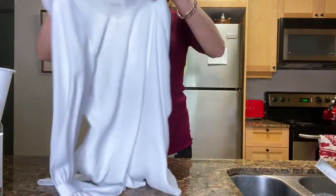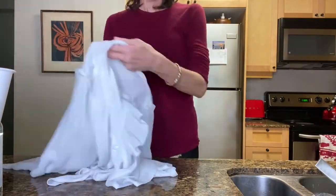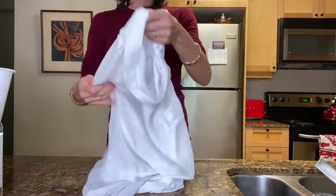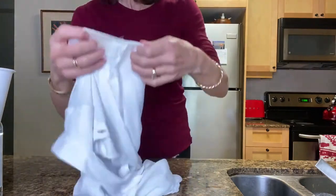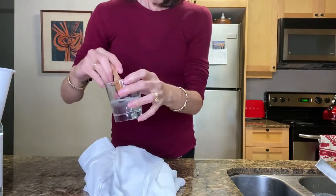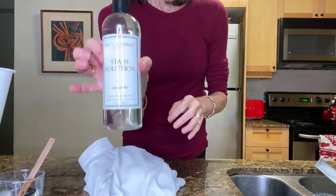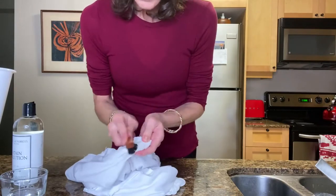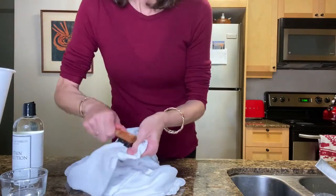Next I move on to the white blouse. I inspect it really well, both inside and out, to make sure there aren't any stains. I decided to treat the underarms to get them nice and white by using that stain solution again, repeating the entire process just like I did with the dress.